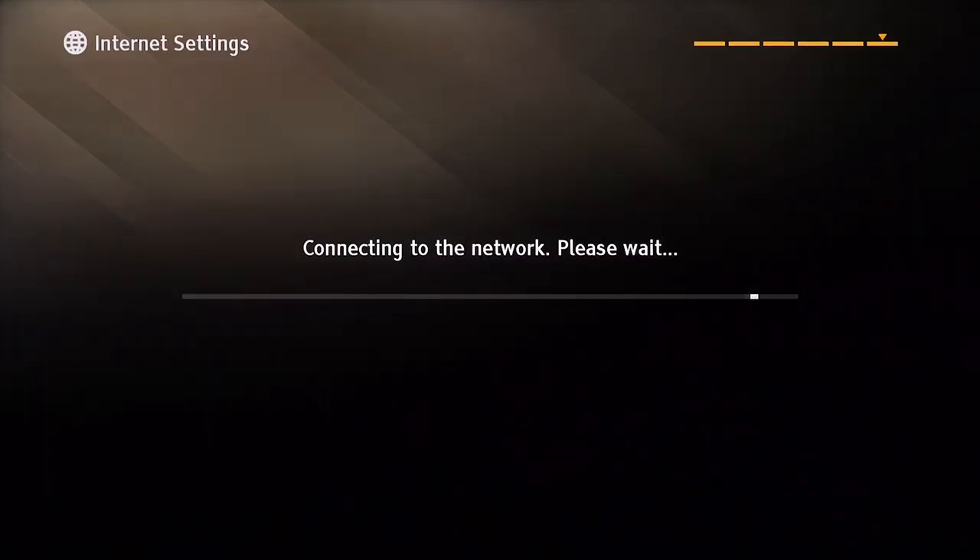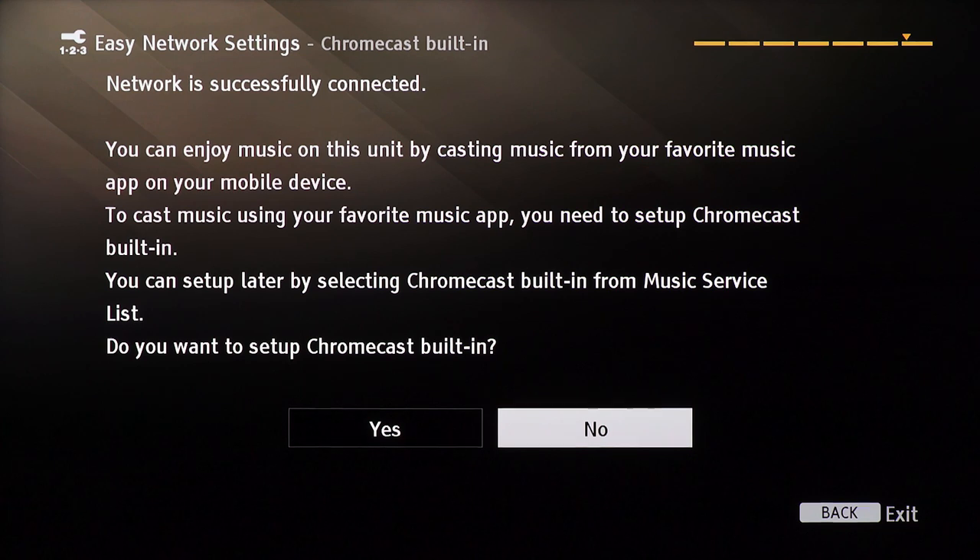Your soundbar should now be connected to your network. You can enjoy awesome features like casting music from your favorite music app on your mobile device with Chromecast if you have a Google account. We won't be going through setup for that on this video though, so for now select no to continue.